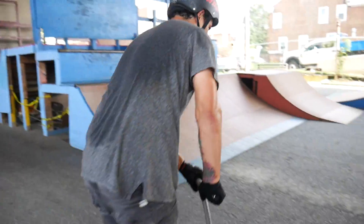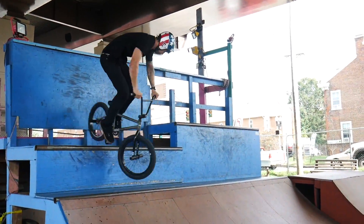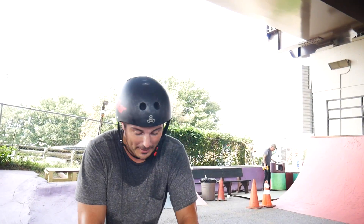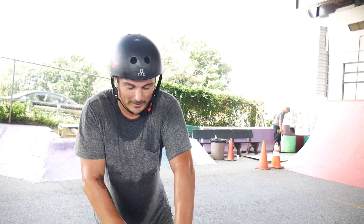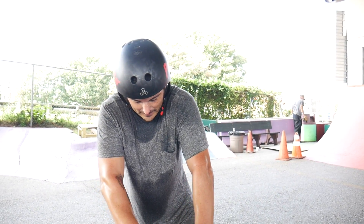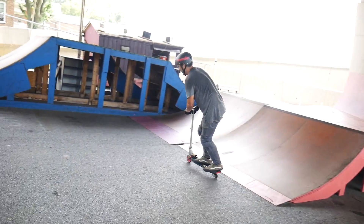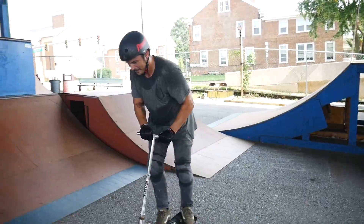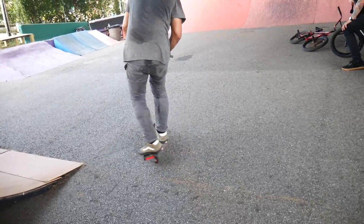I had no idea these things even existed. Oh my gosh. Dude, I found this under the deck. I've never seen a Ripstick scooter, and I think this is like a Frankenstein setup. This thing's pretty sketchy. I'm probably going to die. Who would invent this? This is so much work.